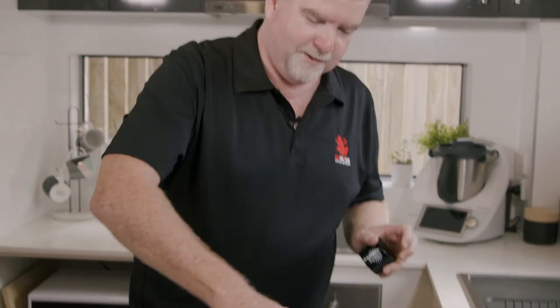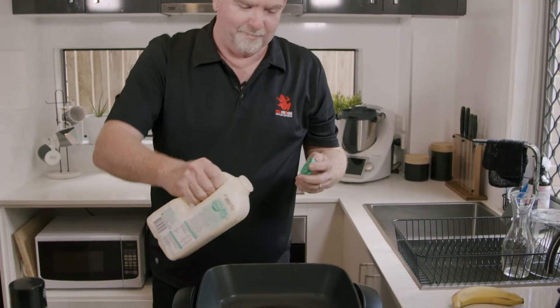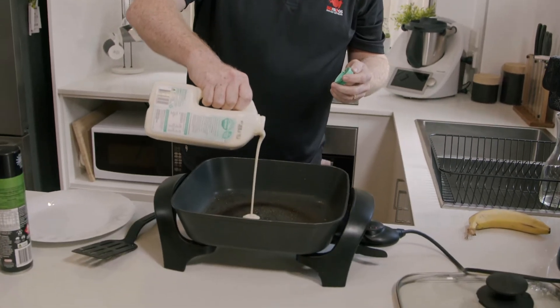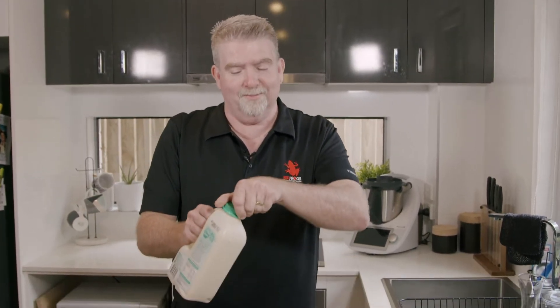Now we're going to the cooking part. Obviously you need a bit of spray on the bottom of your pan so it doesn't stick — be a bit generous with that. Then we've got the beautiful pour. Listen to it hiss as you open it up — how good is that? Noodles and pancakes: the ultimate food of every uni student in Australia right here.